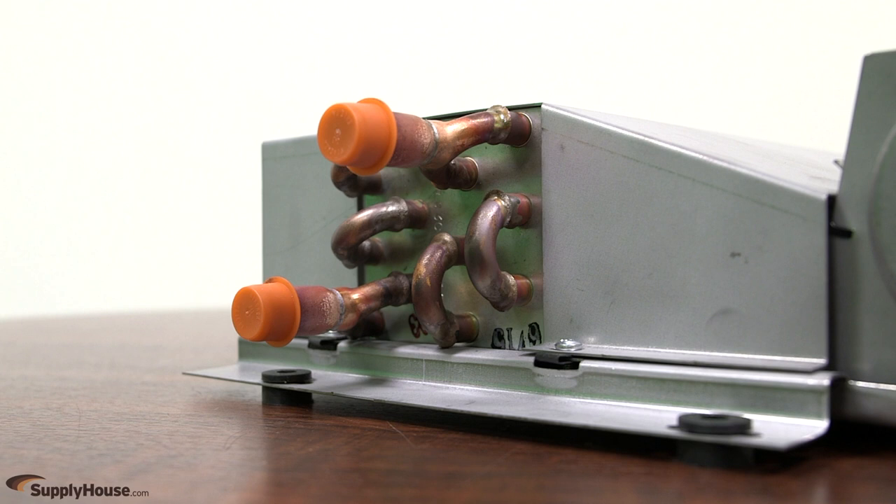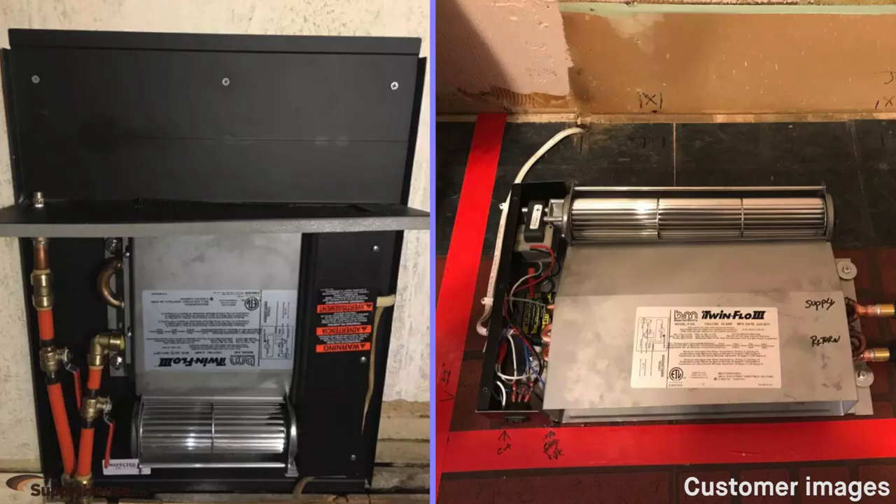All units have half-inch water connections and can be installed under a cabinet, in the floor, or on the wall with the correct installation kit.